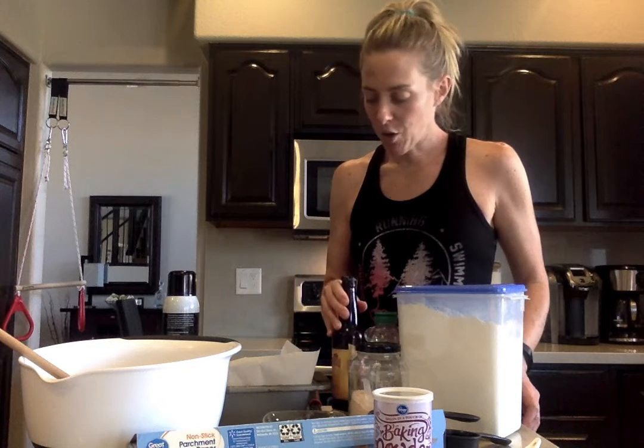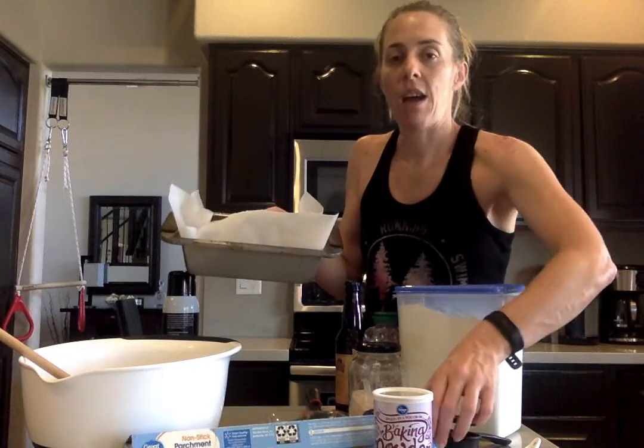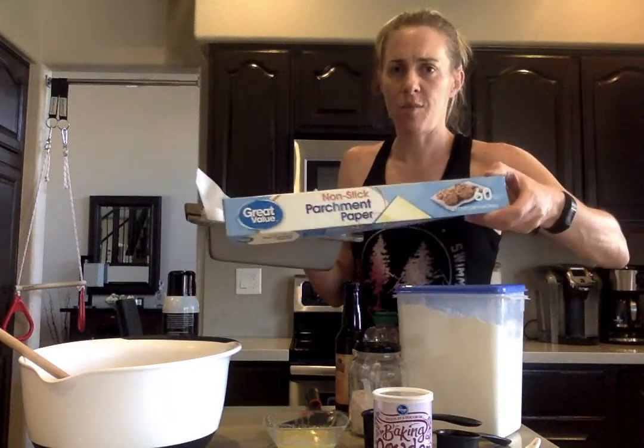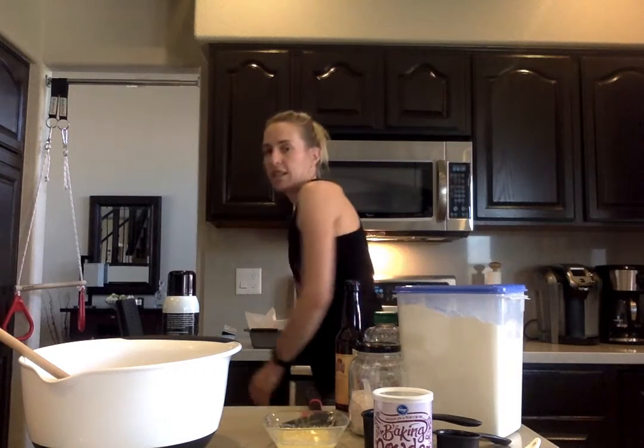So let's first start out by making sure we have all of our ingredients. You're going to line a loaf pan with parchment paper — make sure it's parchment, not wax — and go ahead and line it and put it aside so that's ready to go.